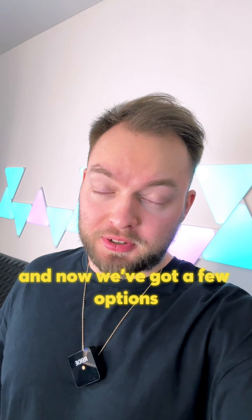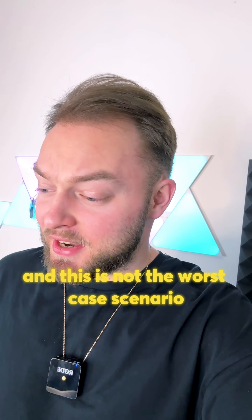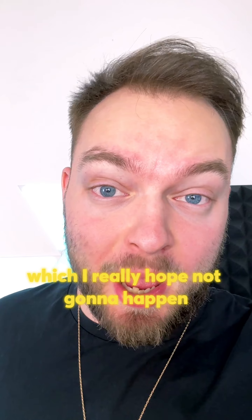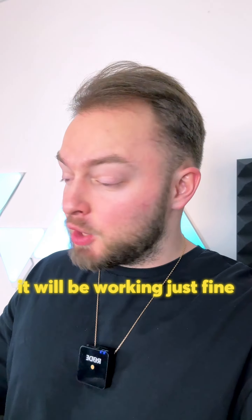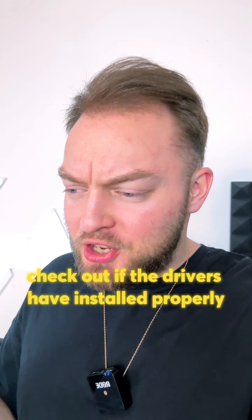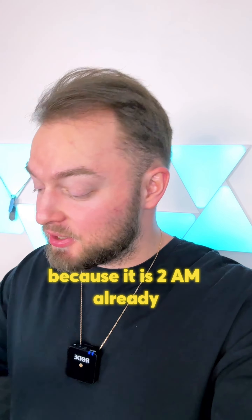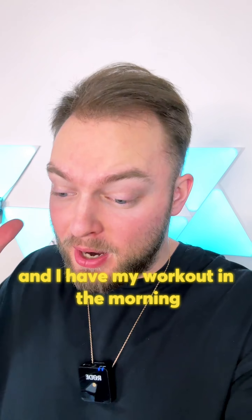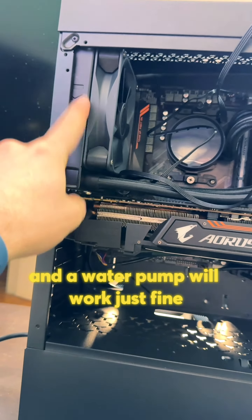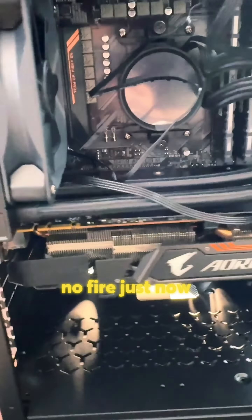Now we've got a few options. Number one: it's just not gonna turn on — and this is not the worst case scenario. Number two: I'm gonna set my house on fire, which I really hope won't happen. And number three: it will turn on, working just fine. We'll tweak some things in BIOS, install Windows, check if the drivers installed properly, and it will be our happy ending for today — because it is 2am and I have a workout in the morning. I really hope I didn't mess up the cables and the water pump will work just fine. I'm so nervous. No fire, just now.